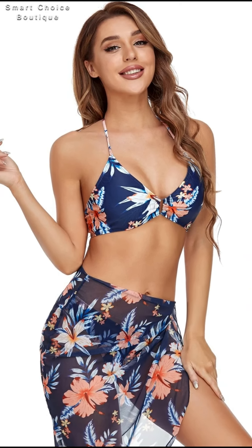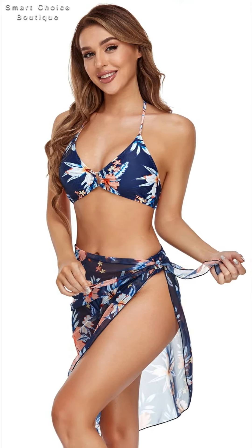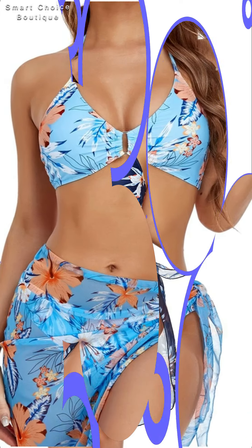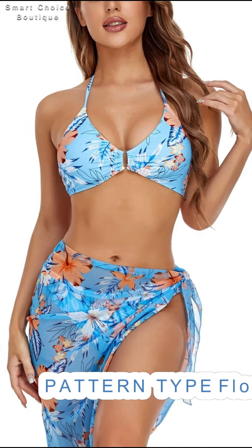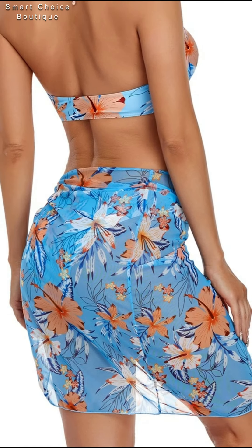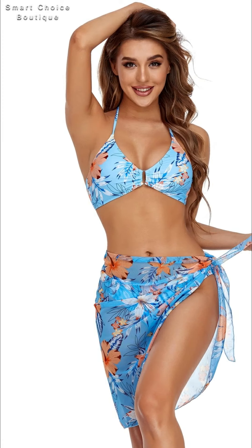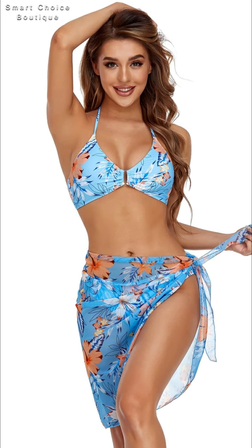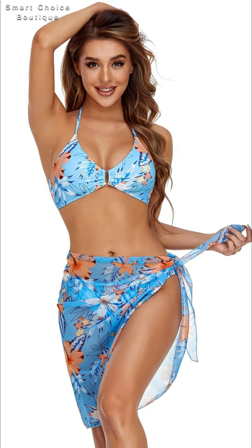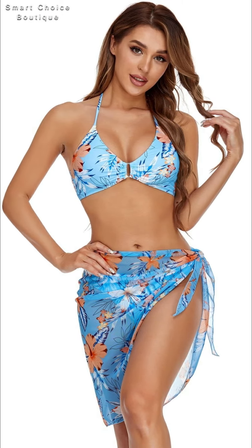Floral printing padded halter neck three-piece bikini. Hand wash in soapy warm water after each use. I hope you like this suitable bikini for beachwear two-piece bikini dress ideas. Subscribe to Smart Choice Boutique — thanks for watching, take care, bye!